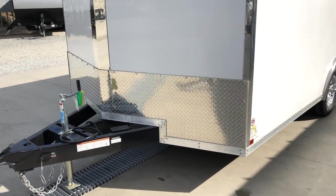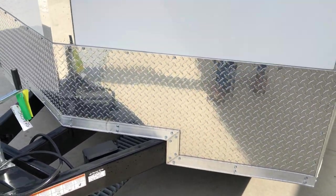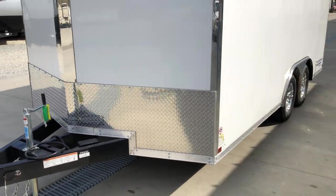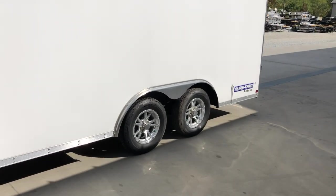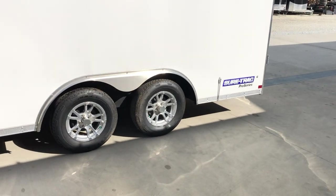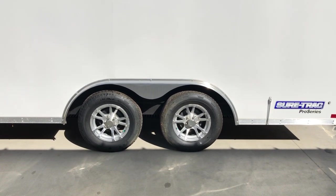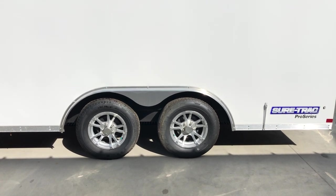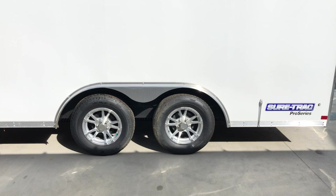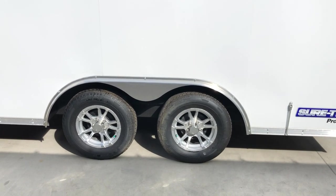You'll also notice they trim out the stone guard — this is not always the case. And then they take the time to miter it instead of using 90-degree cuts in the A-frame. Aluminum wheel is standard. Being a 3,500-pound axle, this has a five lug. It's got the newer style forward-adjusting brakes, and a 205-75 R15 load range C six-ply radial tire. If you option it to 5,200-pound axles, it'll be a six lug with a 12-inch brake assembly and a load range D eight-ply tire.